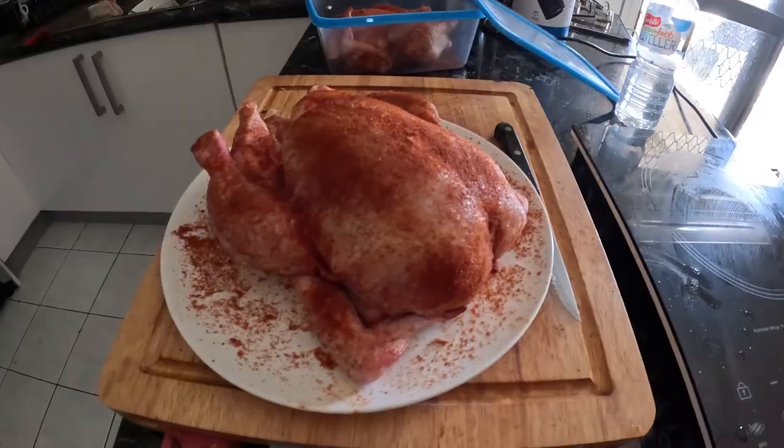Good morning, welcome to Phil's Camping Reviews. Got another cooking video for you today. You'll notice my last video is on that Aldi Cooler Bar Bullet Smoker, so today we're doing another cooking video on that one, and I'm going to cook up not one, but two chickens.